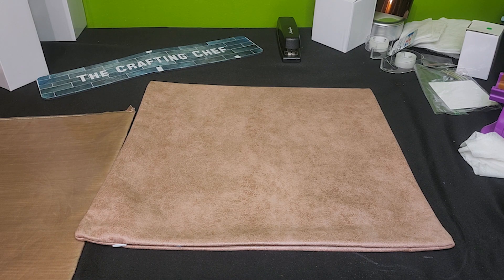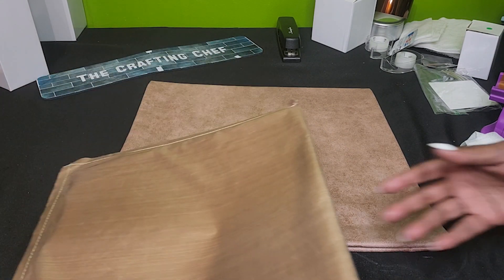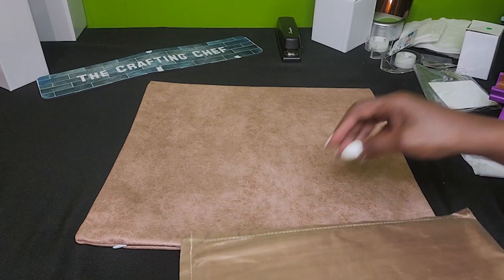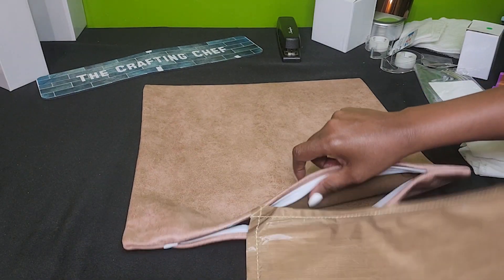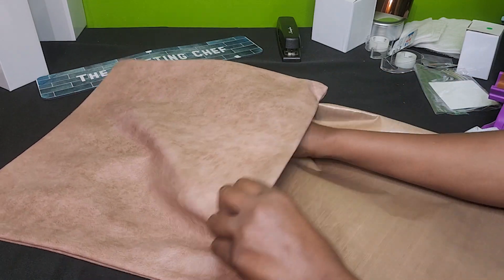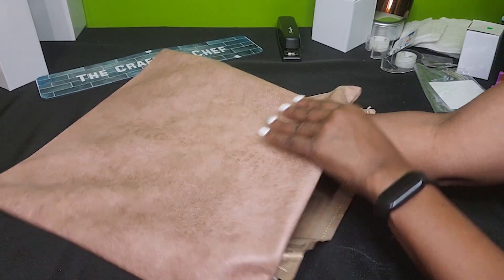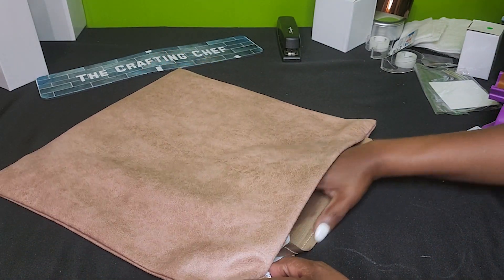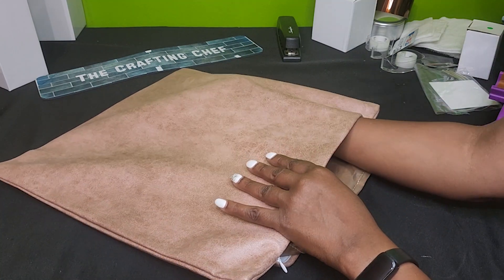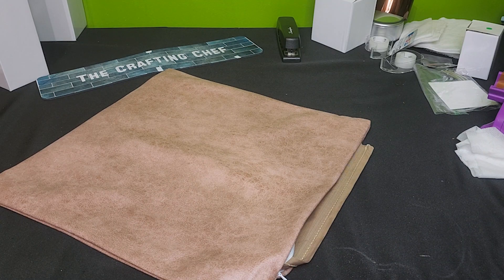So the first thing I'm going to do is take this over to my heat press. Before I do that, actually, I'm going to go ahead and take my press pillow and put my press pillow inside. The reason why I'm doing this now is because this will help me determine the pressure when I sublimate my design on this pillow cover. So I want to go ahead and press it with the pillow in place as well as a piece of butcher paper.